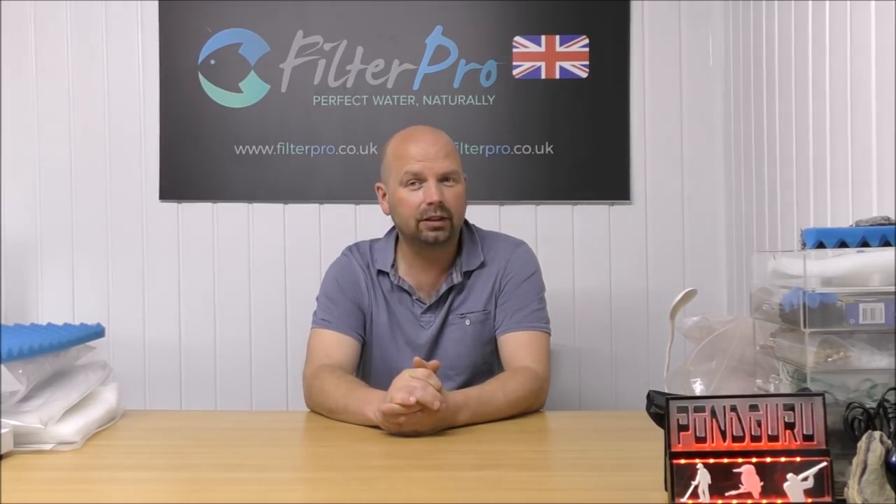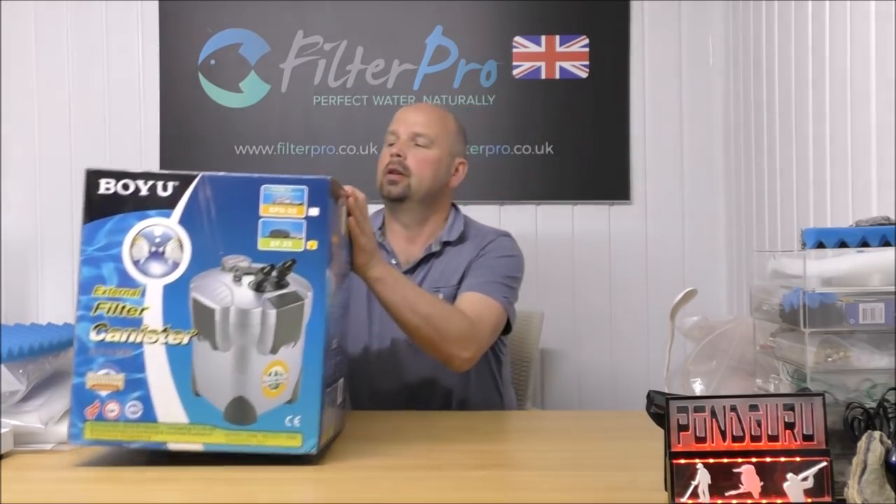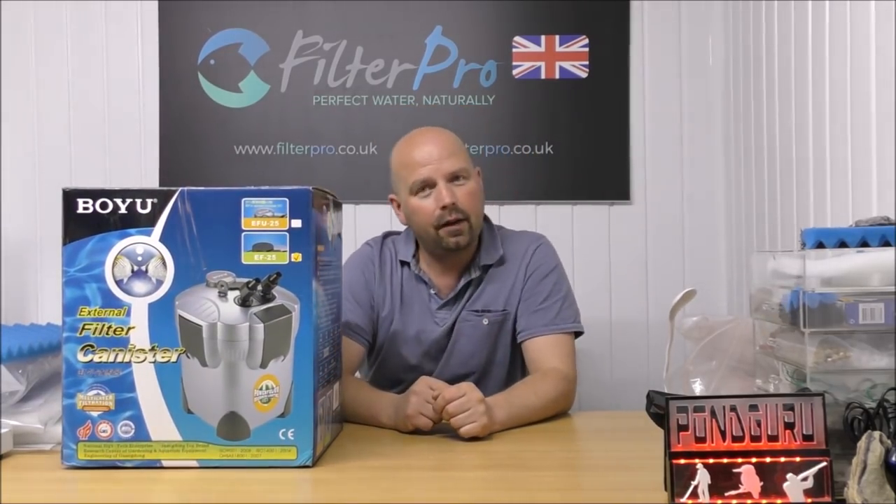Hello there, welcome back to another edition of Pimp My Filter. In this video, we're going to be taking a look at another canister filter. This one is from a company called Boyu, and it's an EF25.